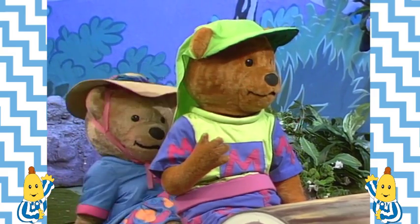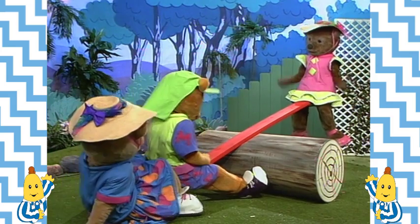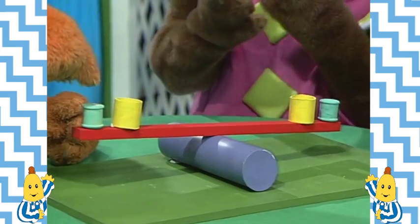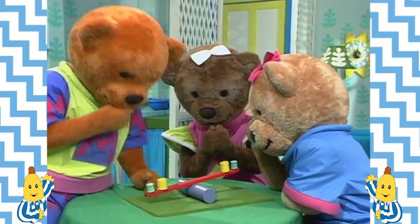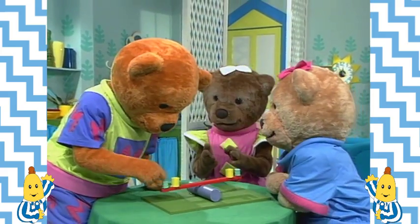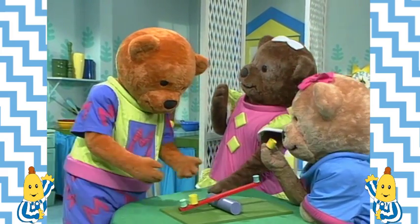Have I broken it? No, Morgan! It's just not balanced right. They worked out that the seesaw would work with a teddy on each end, or a banana on each end, or a banana and a teddy on each end. But what if we all want a seesaw together?